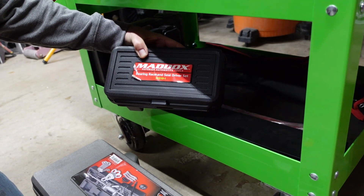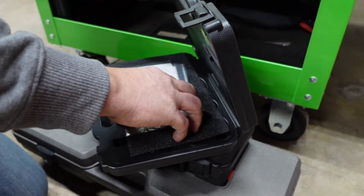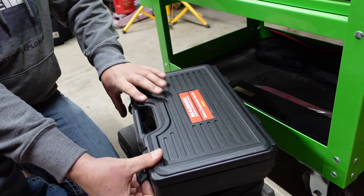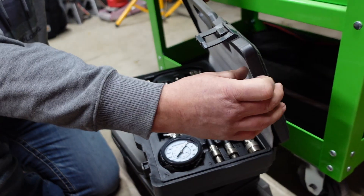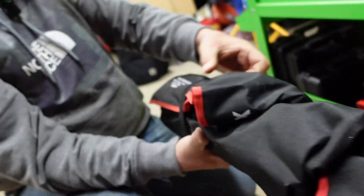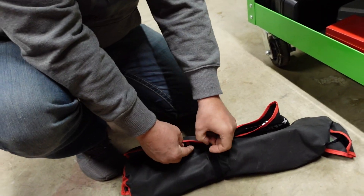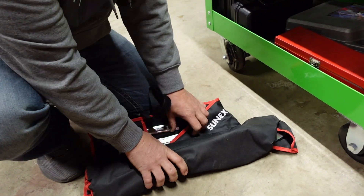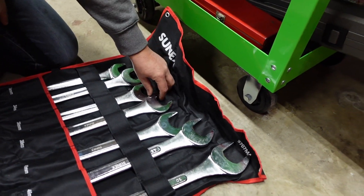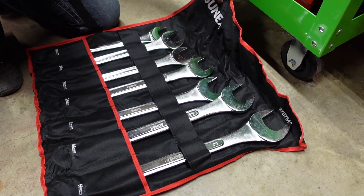Just the Maddox bearing race and seal driver kit. Just a little brake service kit. And just the compression test kit - used that a couple times around the house. Dude, that's a huge set - obnoxious set. This mostly gets used at work when I'm on a big project. Holy crap, those are huge. Yeah, it's a Sunex metric set. Mostly using it on the roller coasters.